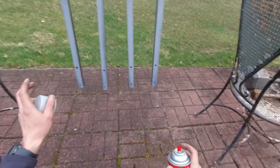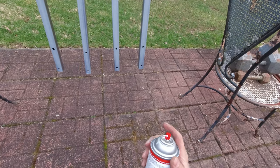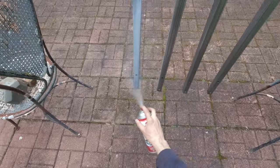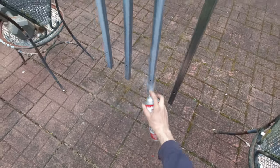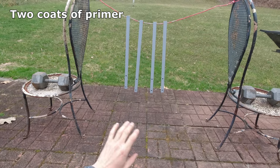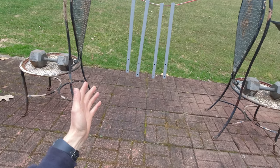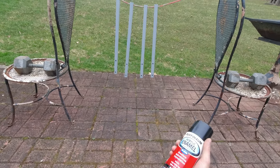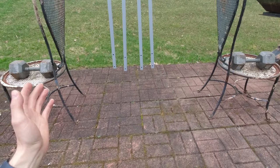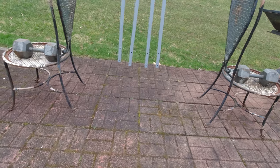I'm not the greatest painter or anything, but hopefully this is gonna work out in the end. The primer has all dried up after 24 hours, so now I'm going to apply some black paint. The weather is not the greatest for painting, but I think it should be all right.